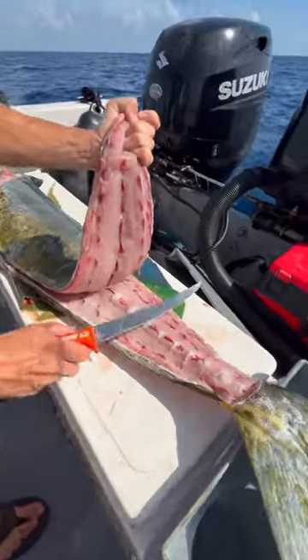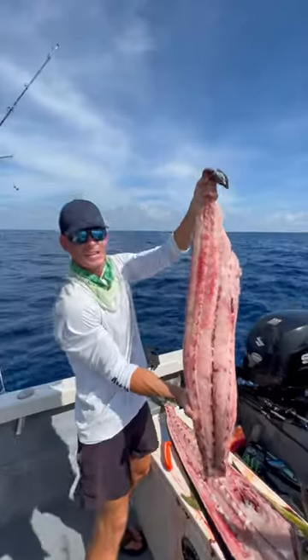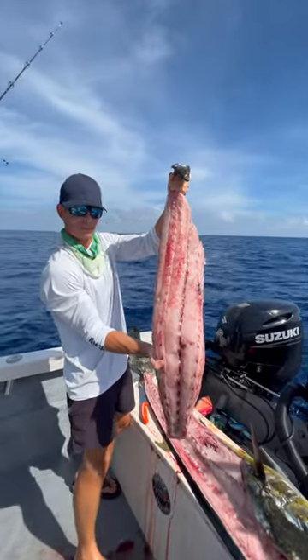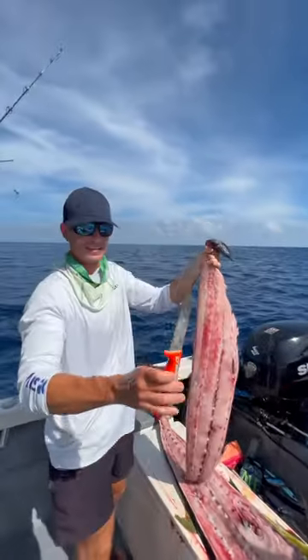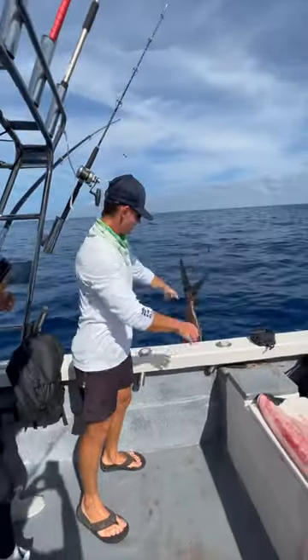Look at this huge backbone on this mahi. This sucker is big. Look at that — giant slab of Mexican mahi-mahi right here. Hot width, 8-inch extreme Max Flex. See ya.